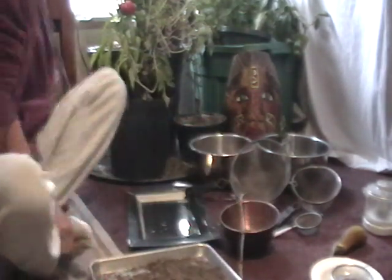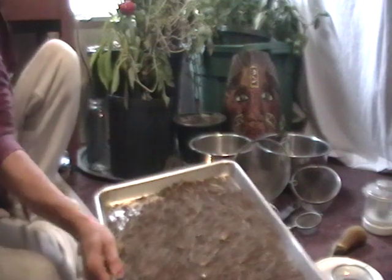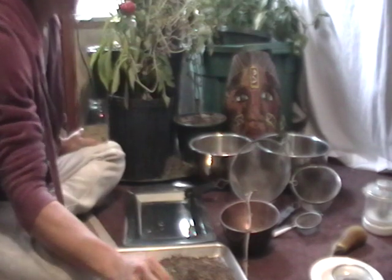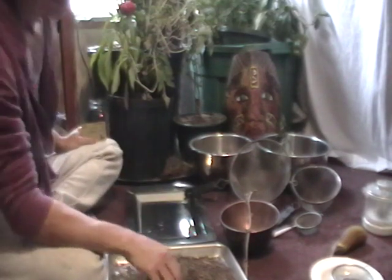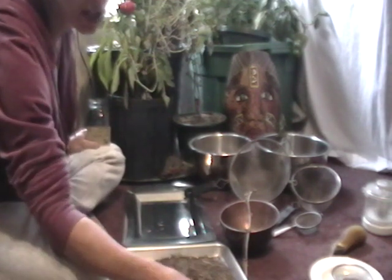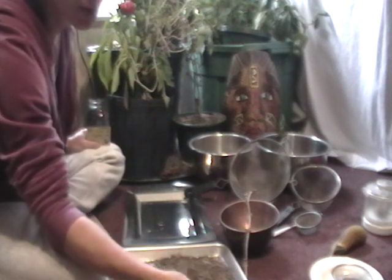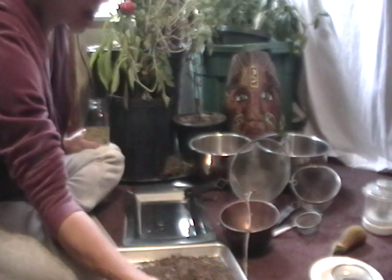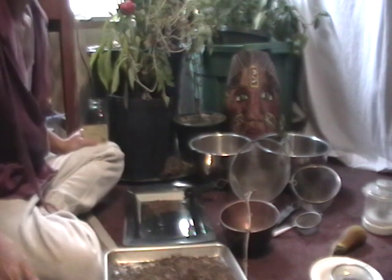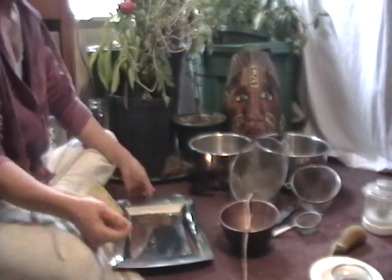I'll start with one of the easiest techniques. This is cilantro — it's been dried for a very long time. It's important with many seeds to let them dry as long as you can while they're on the plant. We started to get some wet weather, so they were dried thoroughly and then hung in the shed. There's a lot of plant material along with the cilantro seed.